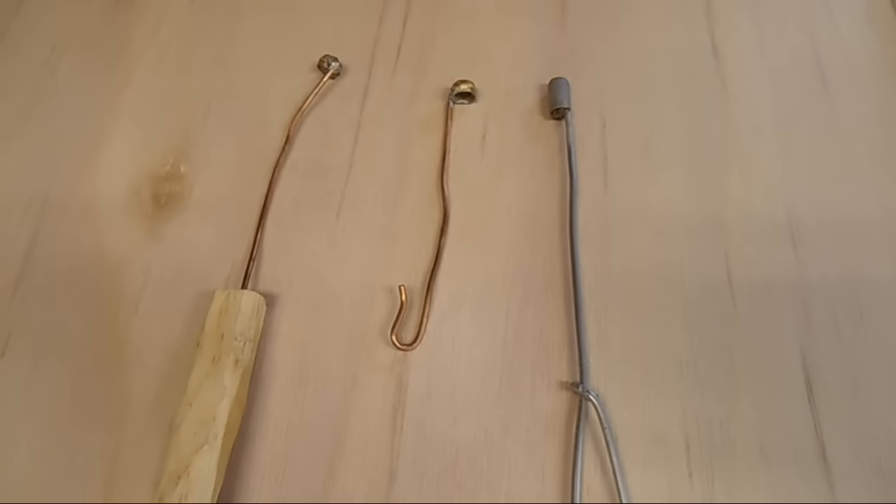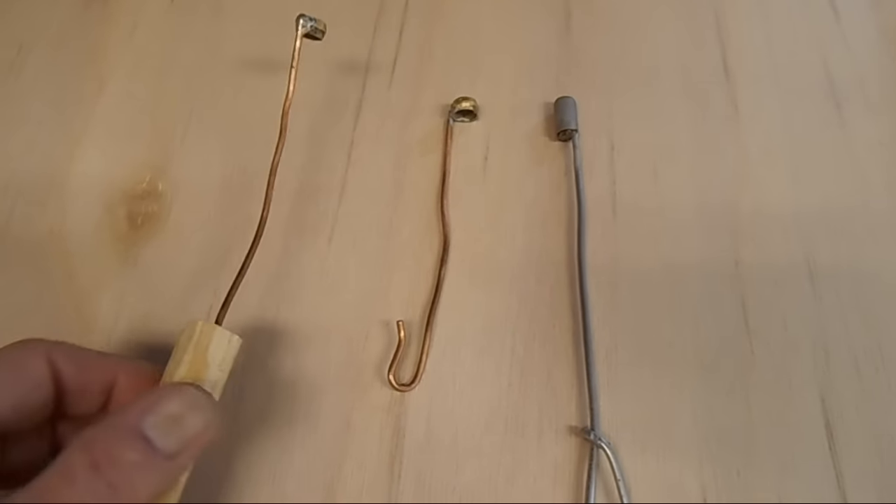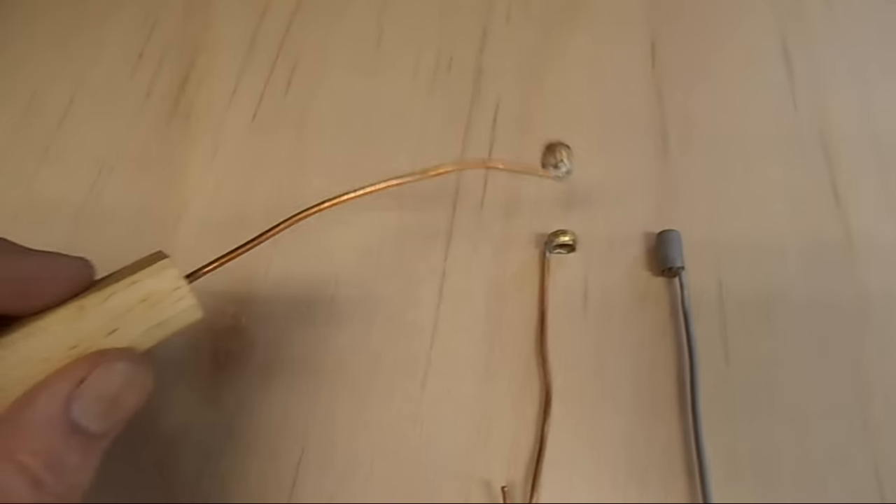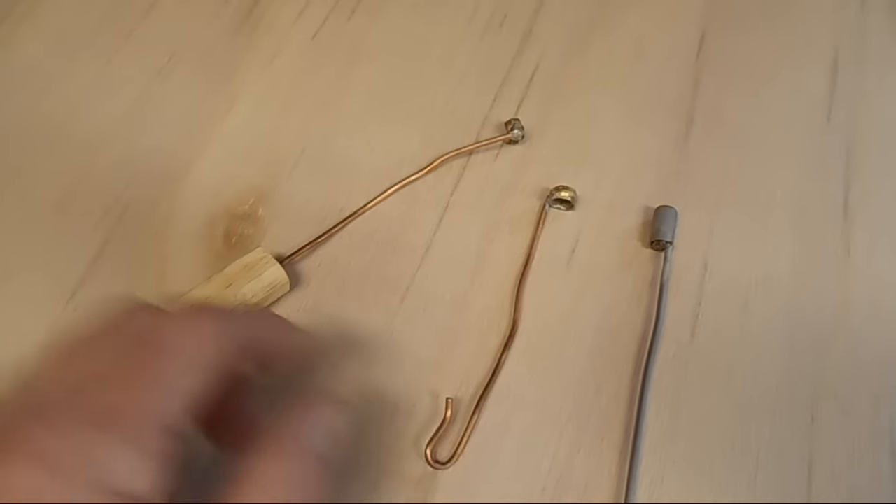If you're using the cell punch method, you need to make or buy tools such as this. There are several videos on the cell punch method. Jason Chrisman, also known as JC's Bees on YouTube, has some excellent instructional videos on the cell punch tool and rearing queens.